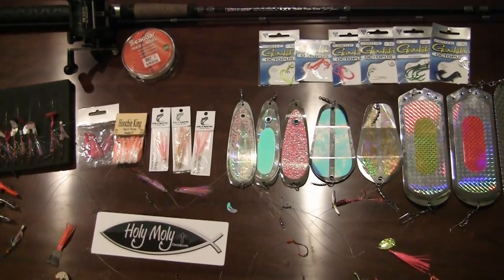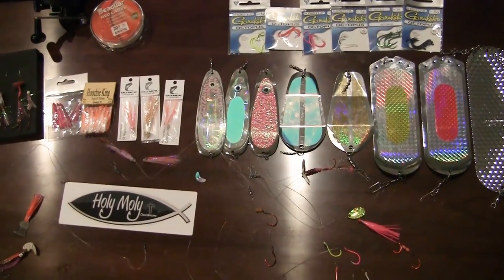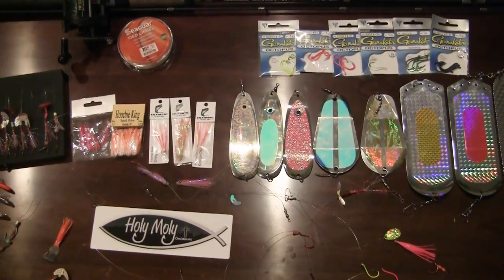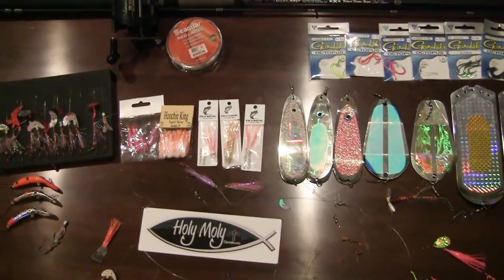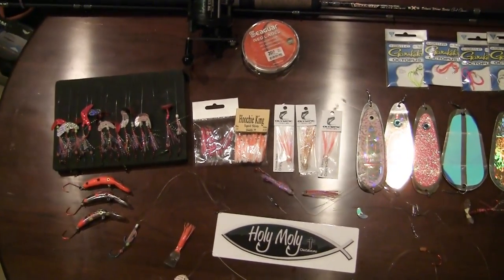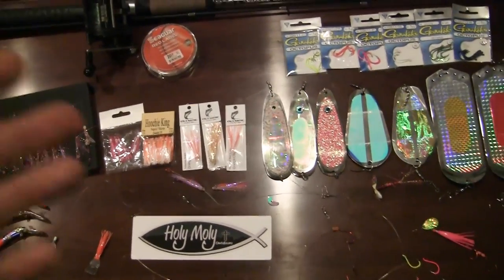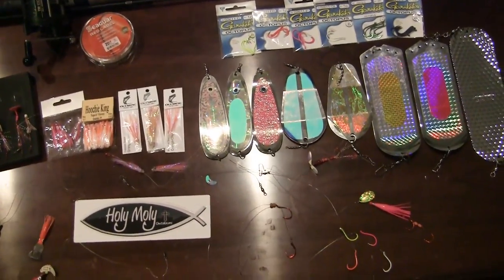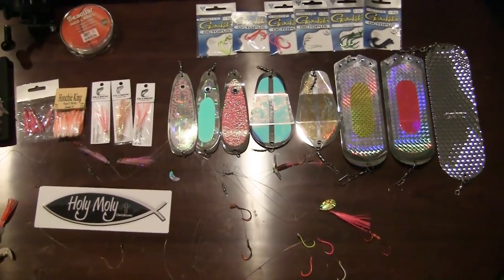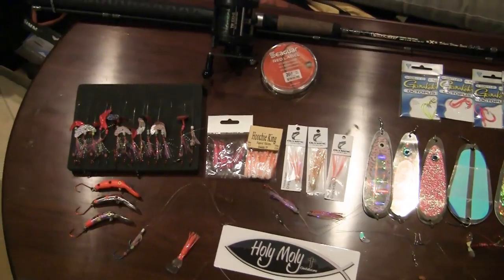Lake Wenatchee is opening up tomorrow — barbless hooks and no scent, you have to remember that. You also need to have a knotless net on board, rubber-coated I believe, so just check the regs and make sure you have everything you need. Lake Wenatchee is going to be a blast. Hopefully I can get up there in the next couple of days and have a report for you. Any of this gear in front of us is going to work very well and it will be a fun time with the six-fish limit. Take care guys — this is Rick Denham with Holy Moly Outdoors signing off. Good luck on the water.